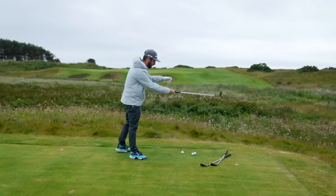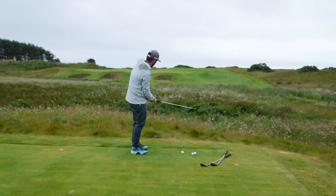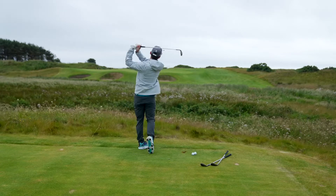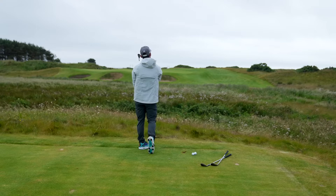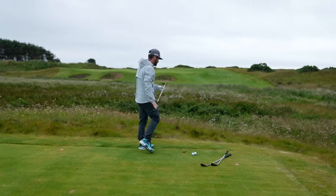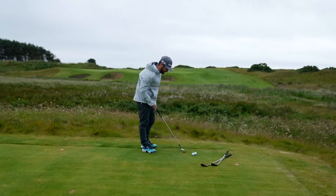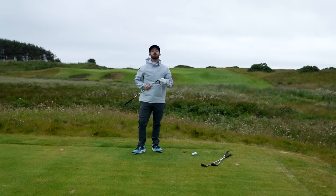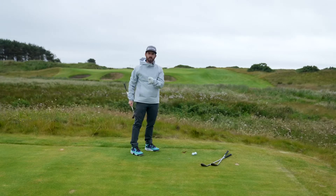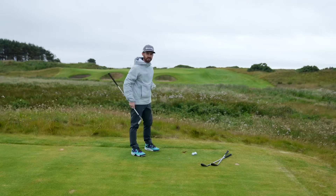Let's show you some of the Swiss Army knife shots these wedges can give you. I'm going to start on the full one — it's going to be tricky, it's into the breeze, but let's see if we can draw one up there and get full yardage. Hold it against the wind and you can see straight out the gate. It goes through the turf great — that is the milled grind sole ripping through on full shots. Feel is premium, versatility is premium.